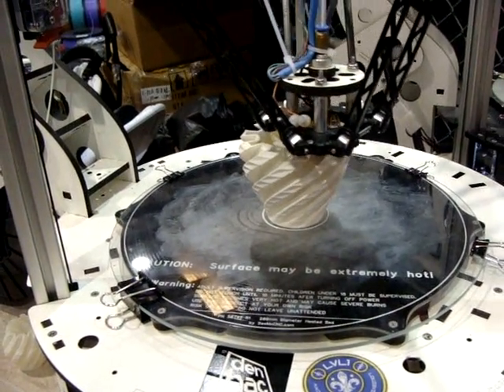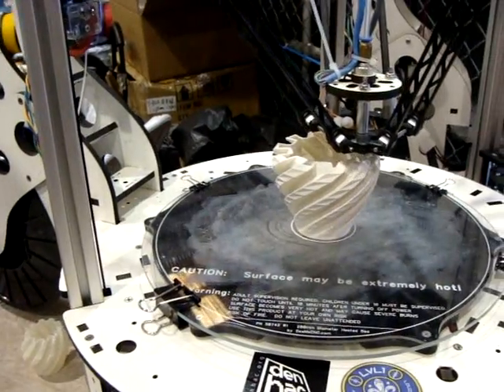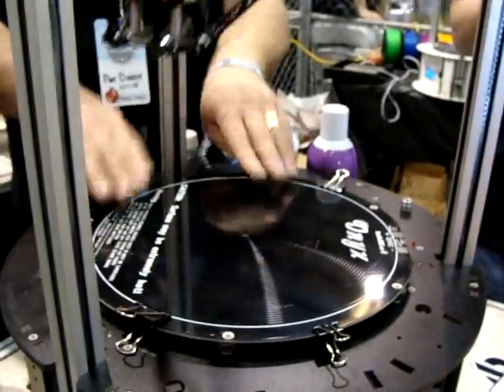The only thing is if you get the heated bed, what you're going to see is the glass plate. Some people do color permanent, some people just put glue tape right on here.